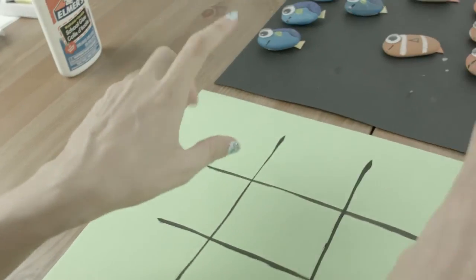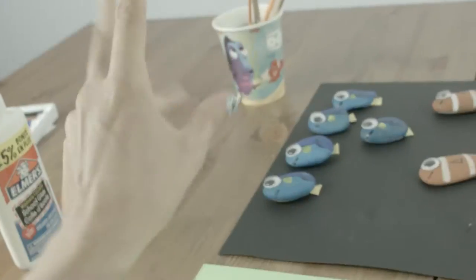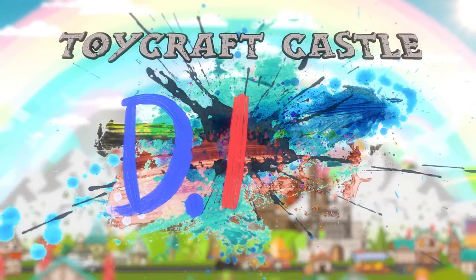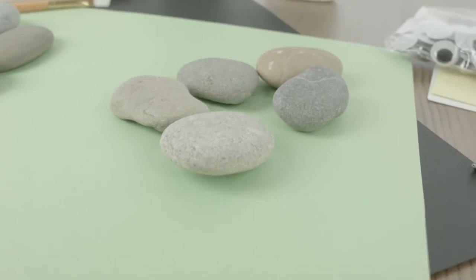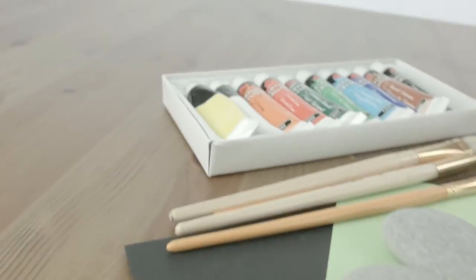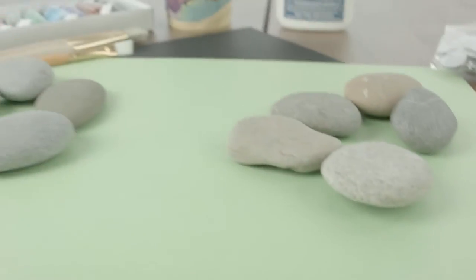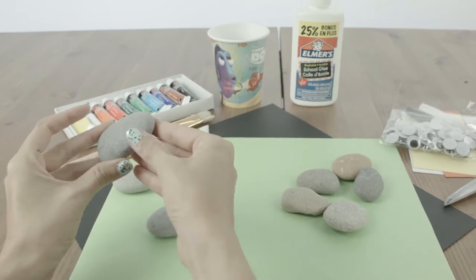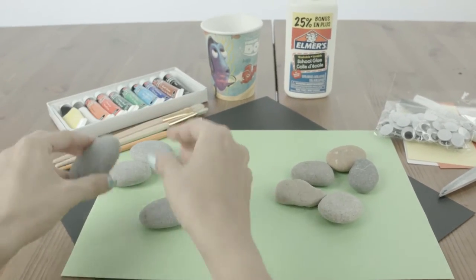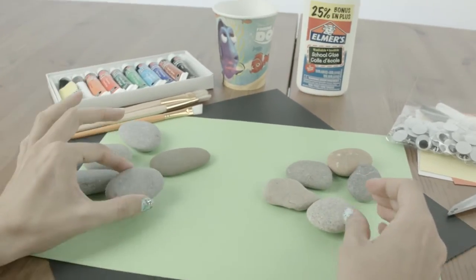My left hand is gonna play my right hand — who do you think is gonna win? Lefty? Righty? Toy Crafters, today we are doing a DIY! We are making painted rocks. We're gonna make them Dory and Nemo themed. These are gonna be so cute! I already found my rocks — I got these near the beach near the castle and went a little rock digging.